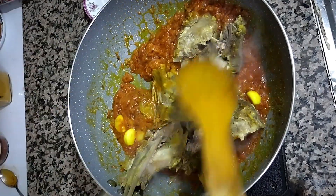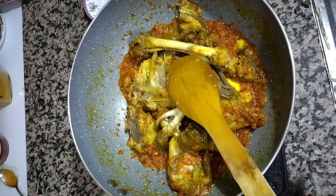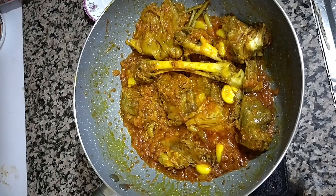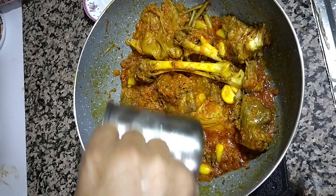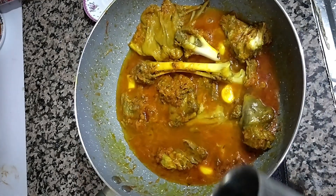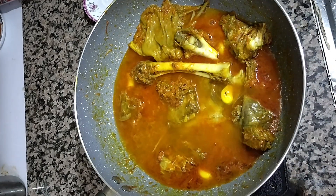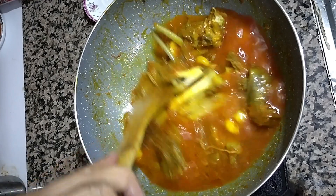You can see it's almost fried. If you want, you can eat it directly like this. If you want to make it a little saucy, you can add a little water inside and cook it for at least 10 minutes covered on low flame — but before covering, mix them properly.